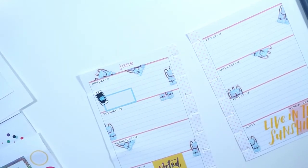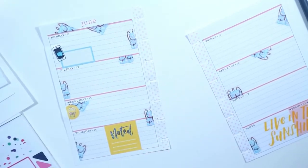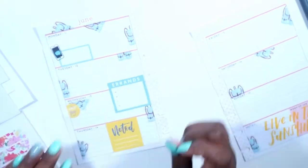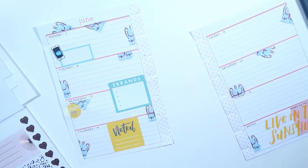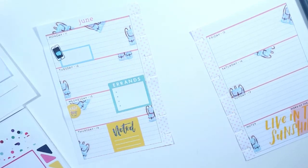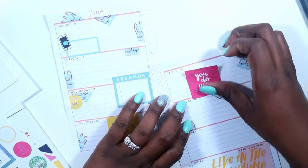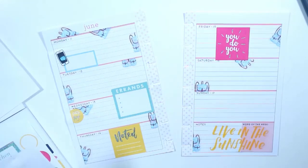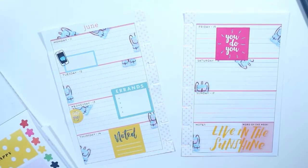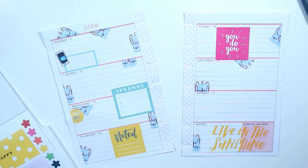I grabbed this yellow sticker that says 'Noted' — it has three lines for me to place the things I need to do. Then I grabbed that cute coffee cup, also yellow, and laid it down for Wednesday. Then I pulled in that same teal-ish, teal blue color that matches the Colorful Boxes. If you guys haven't seen my Classic Planner, I used some teal in that planner as well, so I guess this week is the teal week in both planners. Then I grabbed this hot pink sticker that says 'You Do You.' As I started laying down these stickers, I really love this spread — it reminds me so much of summertime and fun and happiness.